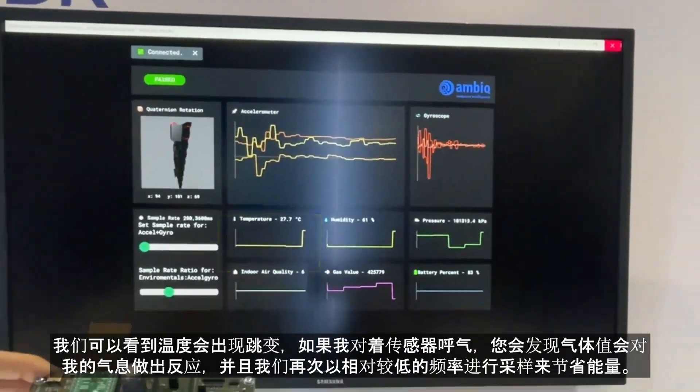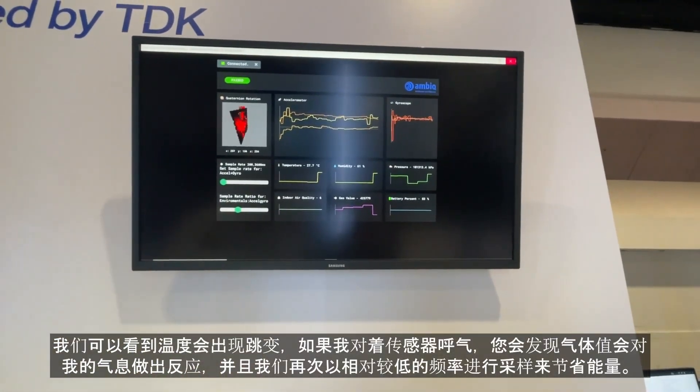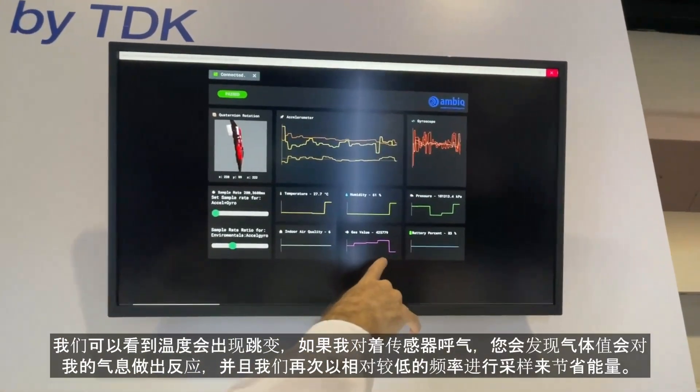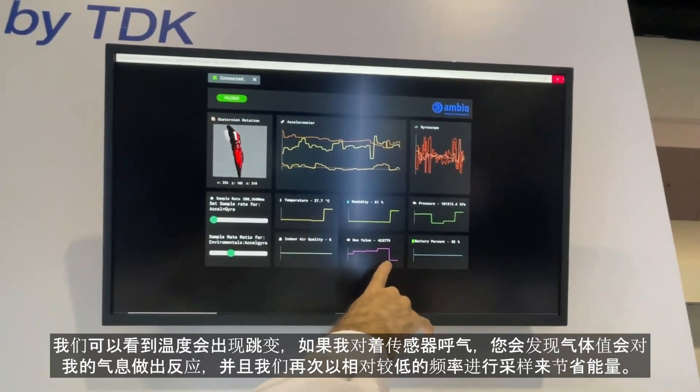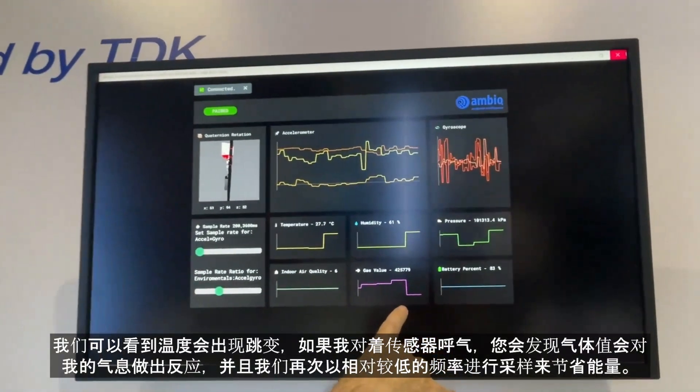You can see that it just jumped up there, and if I breathe on the sensor you'll see that the gas value will detect my breath. Again, this is at a relatively low sample rate to conserve energy.